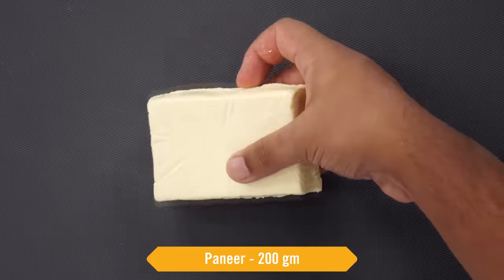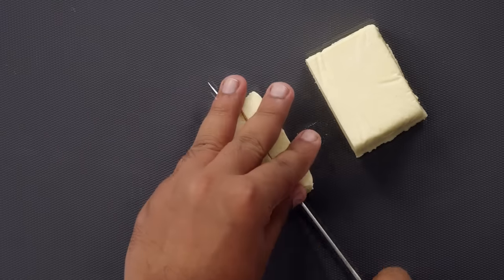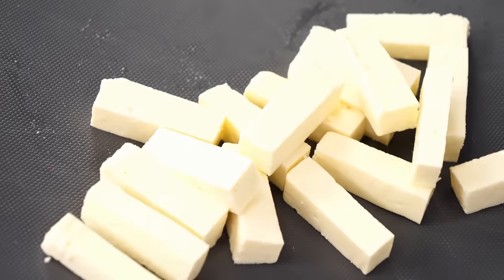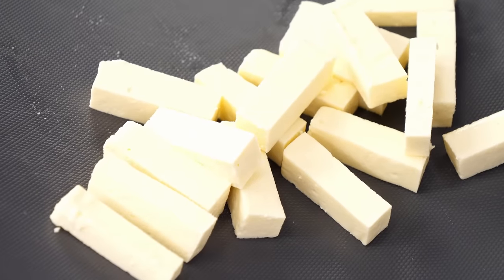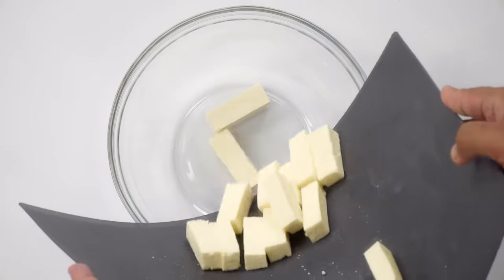Here I have a 200 gram block of paneer. We will chop it into pieces — I've got around 16 pieces and this looks good. Now let's make it flavorful with a coating which will also protect the softness and juiciness of the paneer.